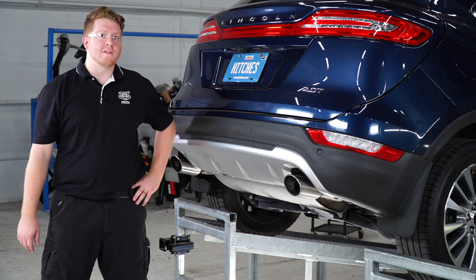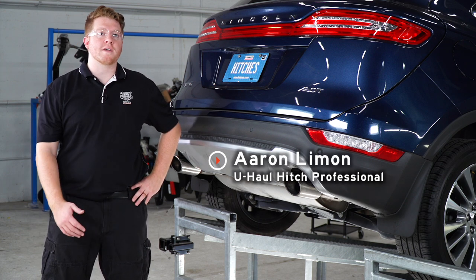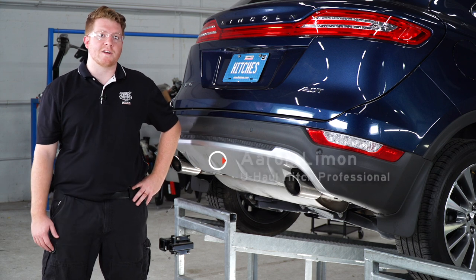Hey, what's up you guys? Putting a trailer hitch on your Lincoln MKC can take you to some really cool places, whether it be through bike riding, camping, or even towing a U-Haul trailer. So let's go ahead and break down that install for you.